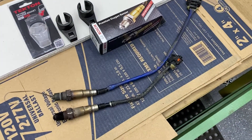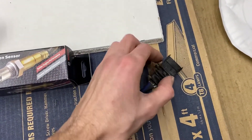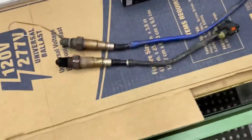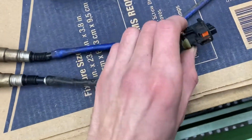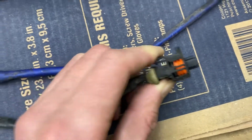Your upstream O2 sensor is this longer one. The clip here is gonna slide up and as it slides up it pushes this out. The rear one is the short one — it just has this little doohickey right here. You just push this in and that pulls out.